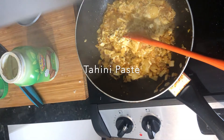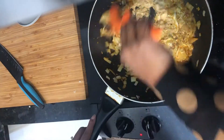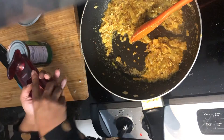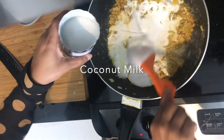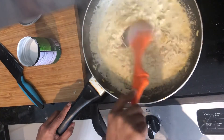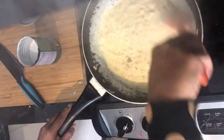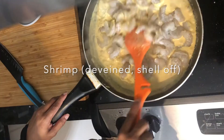The secret ingredient here is tahini paste — this is what gives it the extra rich, creamy flavor. A couple of tablespoons of tahini paste will make your curry nice and rich and creamy. And then of course coconut milk adds that creaminess that you need in any curry.